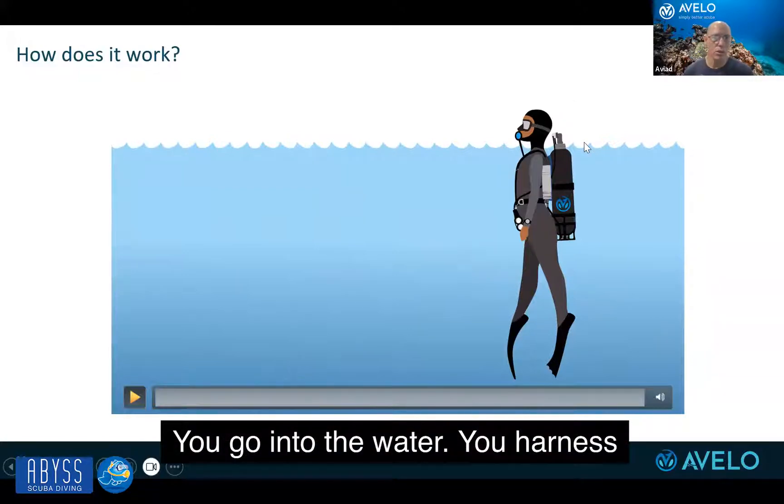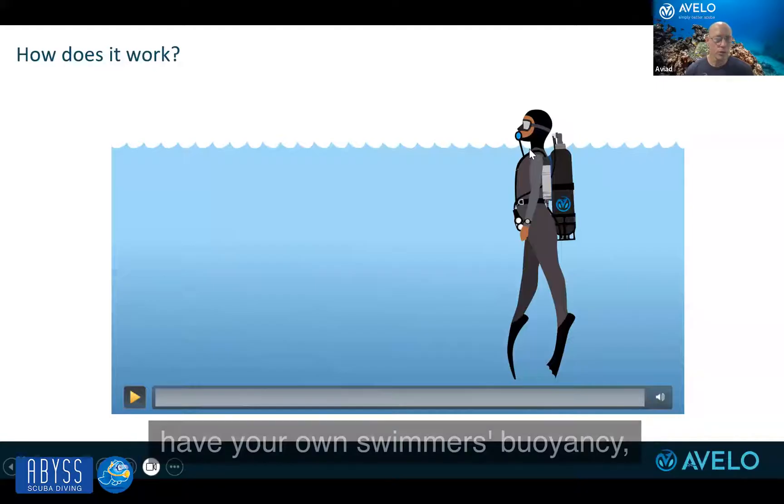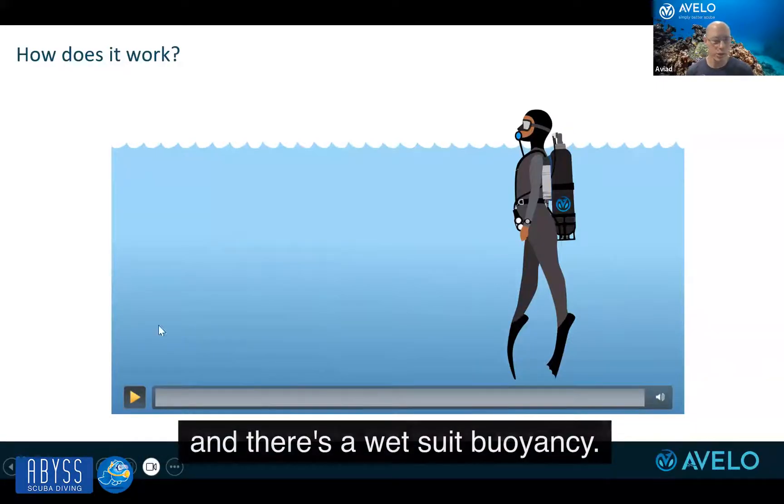You go into the water, you harness the power of the tank to float, and you have your own swimmer's buoyancy, and there's a wetsuit buoyancy.